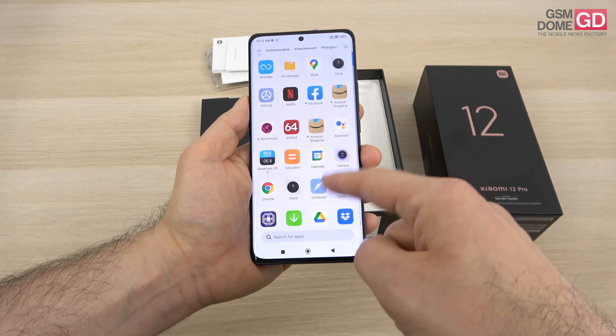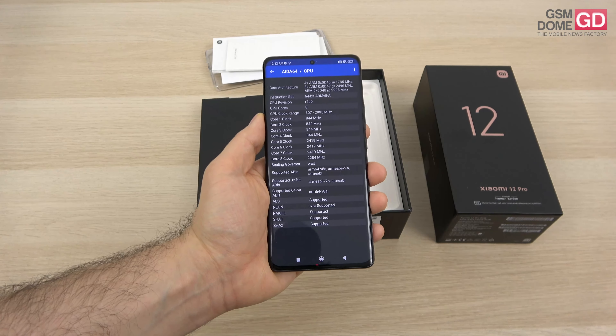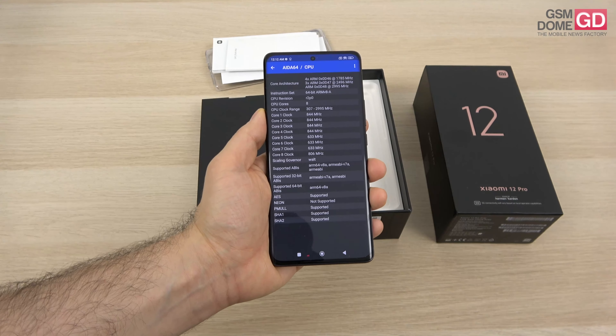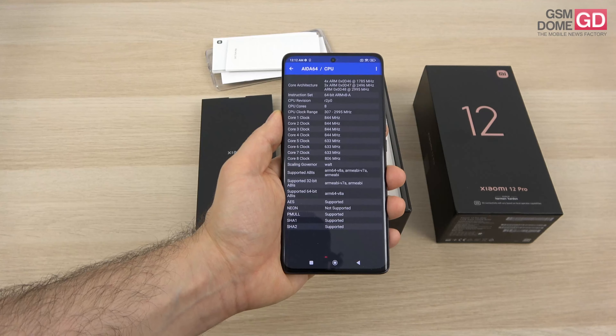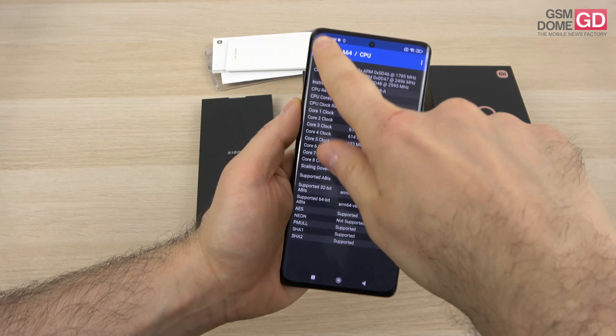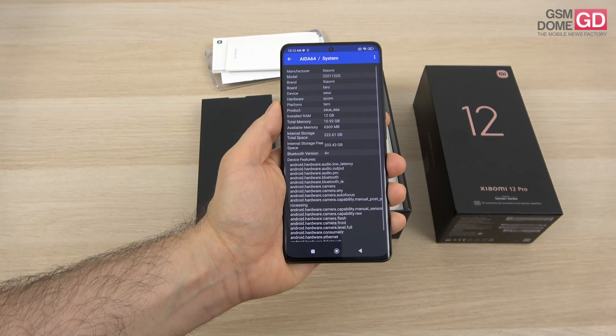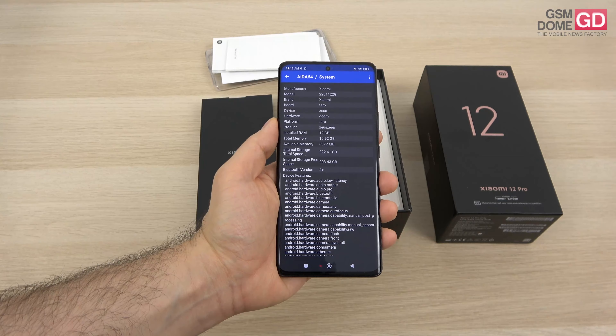The CPU inside is the famous Qualcomm Snapdragon 8 Gen 1, 4nm, manufactured in Samsung's factories for now — TSMC will take over in a few months. The Adreno 730 GPU is also in the mix. We have the version with 12GB of RAM and 256GB of storage, with versions available at 8GB and 128GB as well.